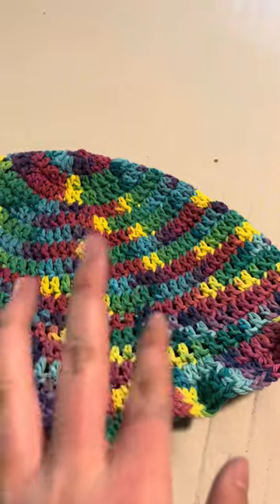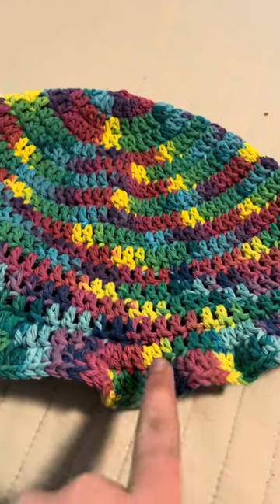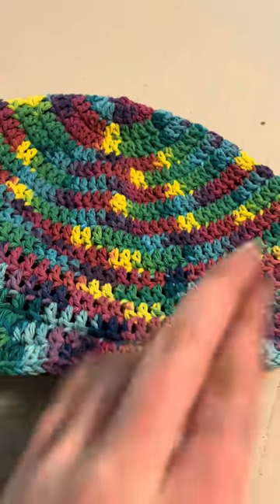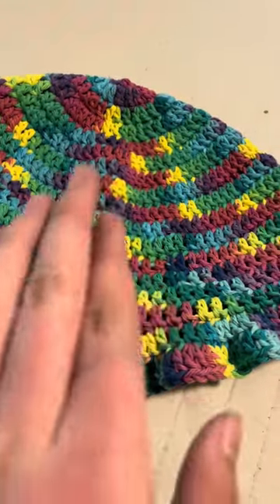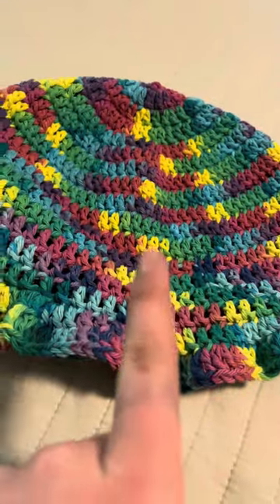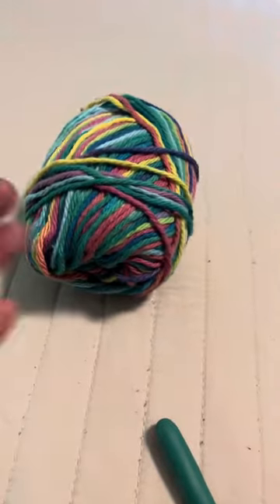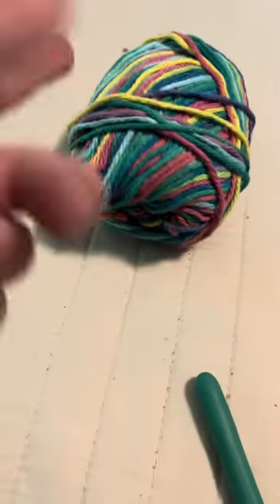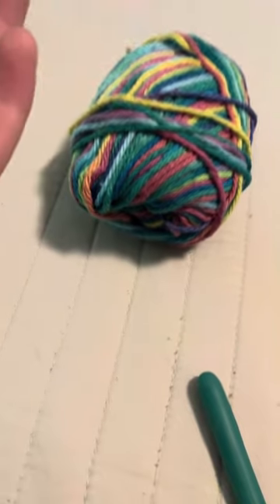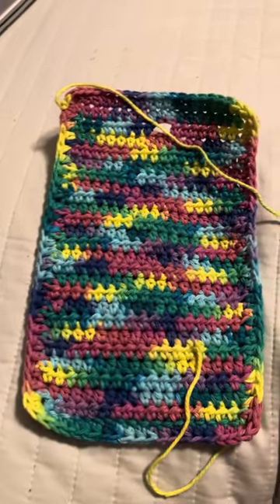I just finished hiding the ends — it took about nine minutes. Next I want to make either a scrunchie to go with this or maybe a water bottle carrier, or actually a wallet. I love making wallets, and I think I'll be able to make a wallet and then something small like a scrunchie with what yarn I have left.